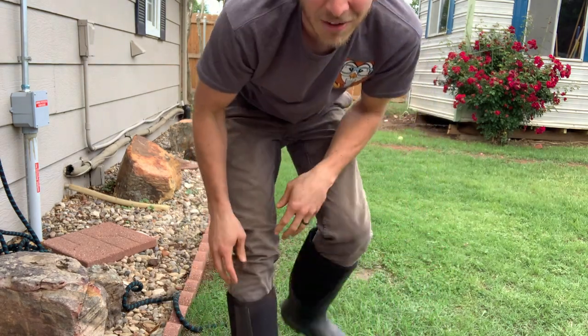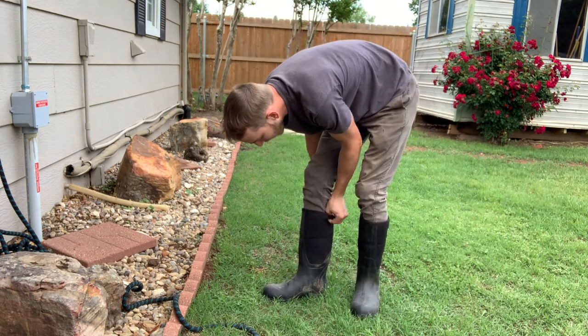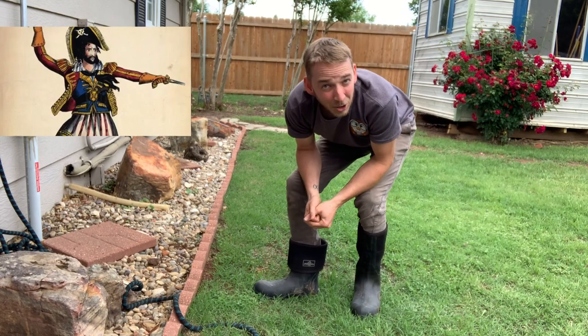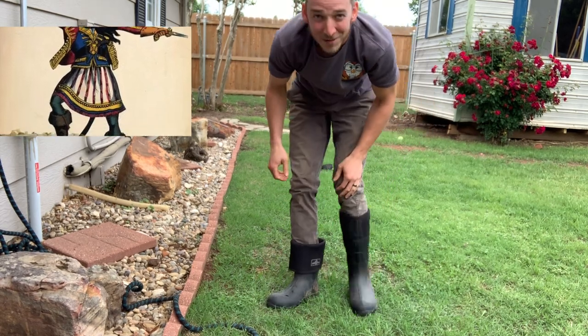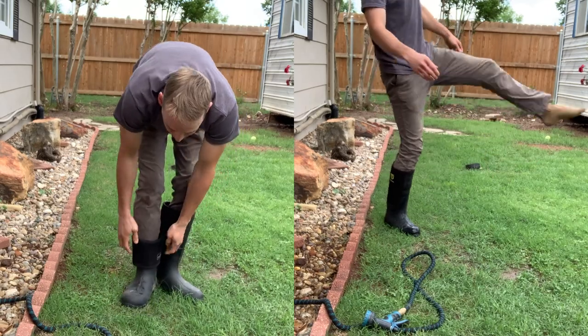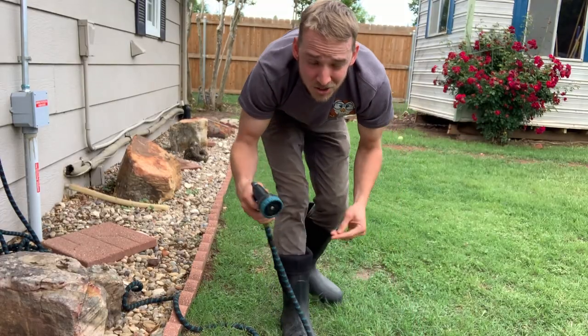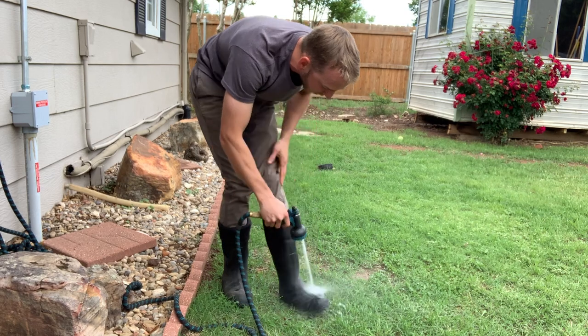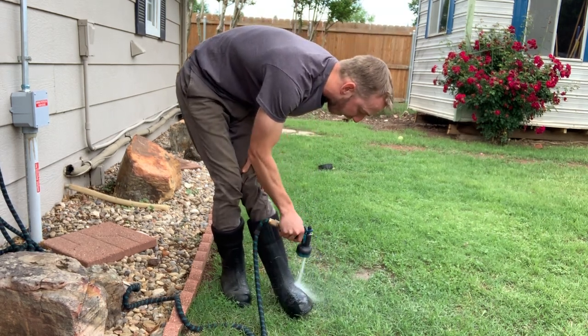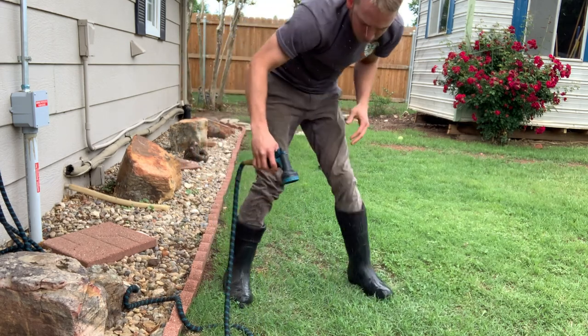My favorite thing is just how comfortable they are, how easily they come on and off, and you can roll them down. If you want to look like a buccaneer, or just want something easier to fling on and off. Overall, I'm a big fan. You can wash them off super easily too. If they're getting dirty and muddy, they're waterproof so you don't feel a thing. They're just super comfy — I'm a big fan of them.